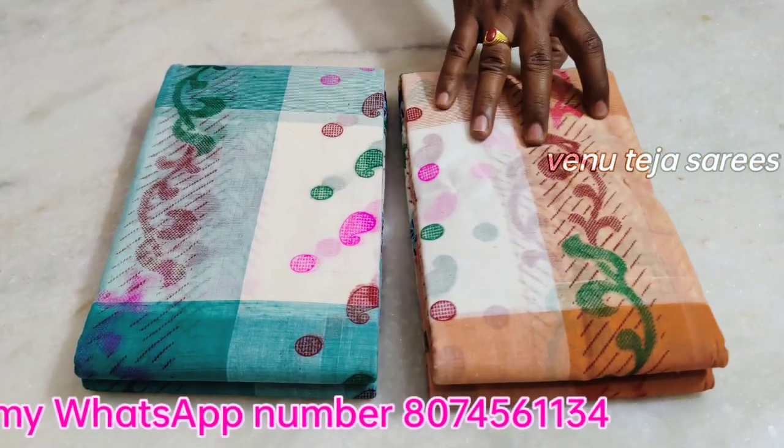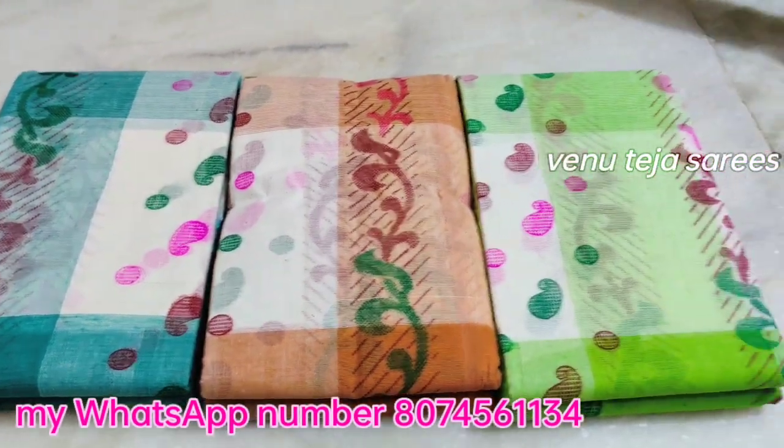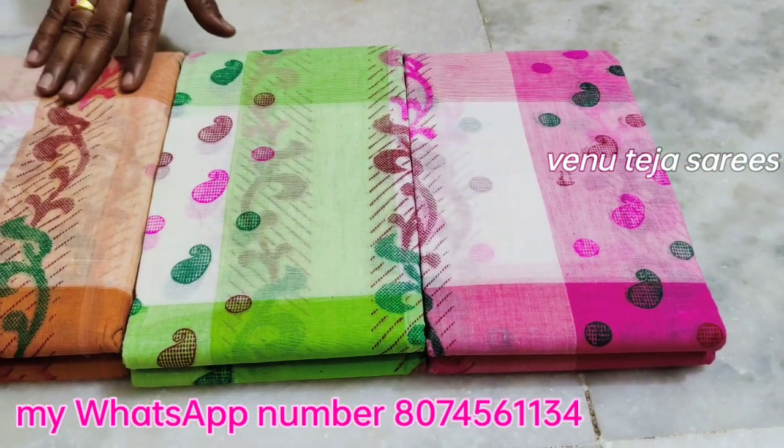Hello, my name is Teja. This is an interesting video. This is a Bengali cotton saree. There are many colors — there are 8 colors in total.